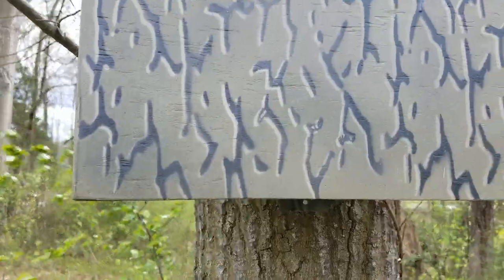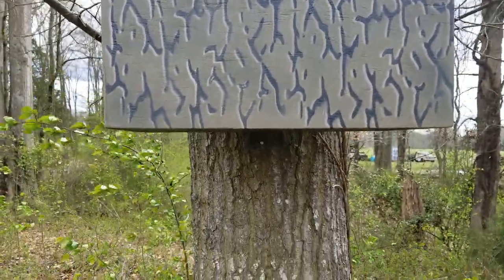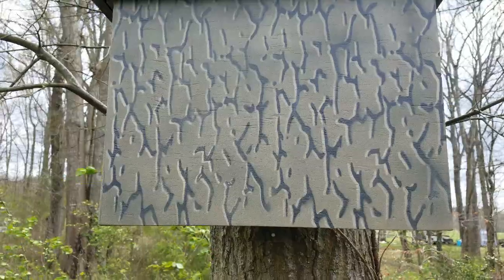This oil is so concentrated it's kind of thick. From what I'm told it will actually stay on the trap a lot longer than lemongrass swarm commander.